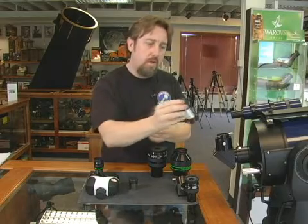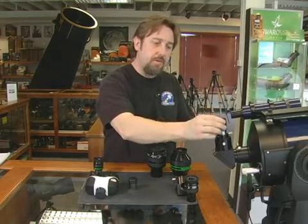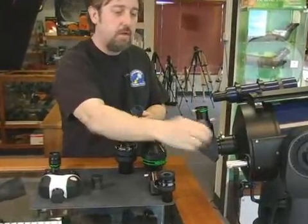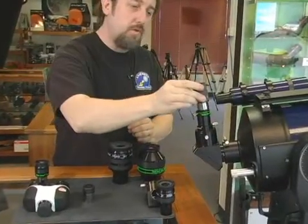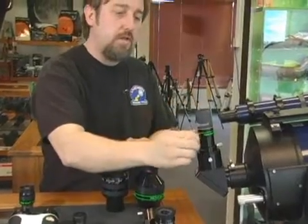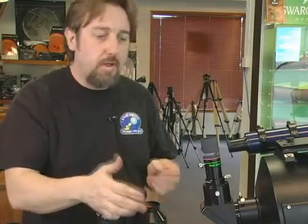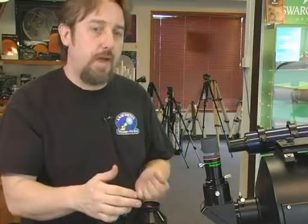Here is a 2x Barlow. I'm going to put it inside the diagonal — excuse me, inside the diagonal — and then the eyepiece goes into the diagonal. Now I have doubled the magnification of my eyepiece. This 100 magnification now gives me 200 magnification, and it's a handy little tool to have.